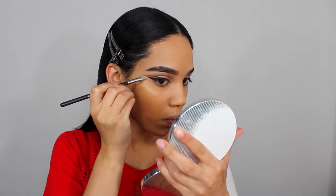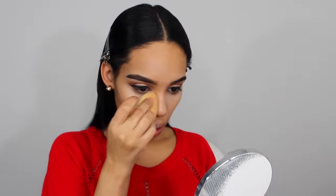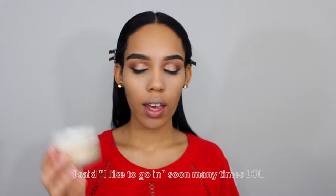I clean up with my concealer — I go in with this Maybelline Age Rewind Concealer in Light. I've used this concealer a few times; it's cool. Then I like to go in with a little bit of Laura Mercier.